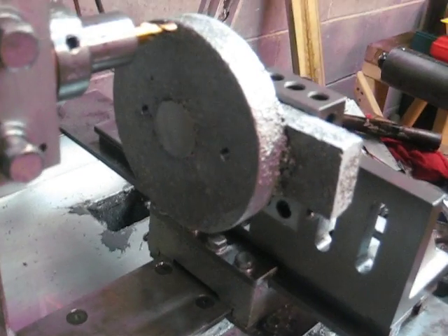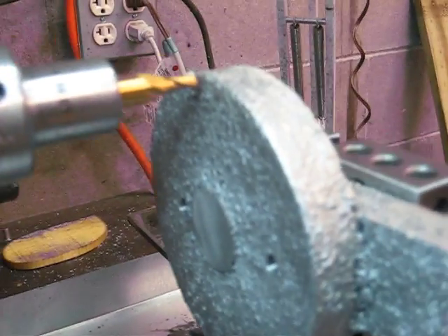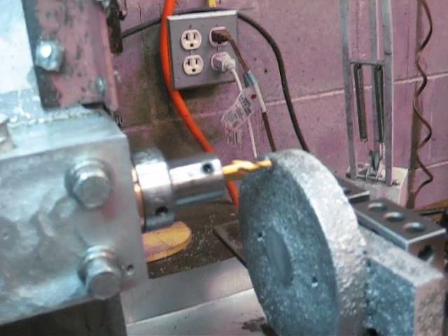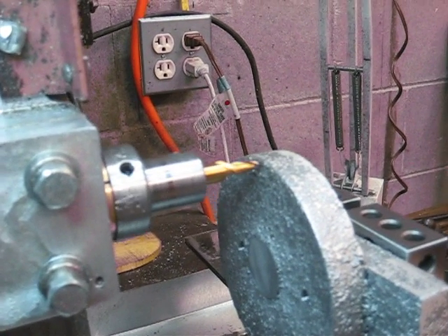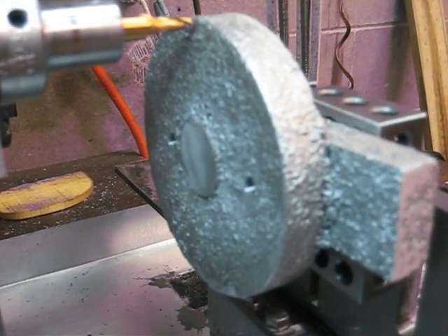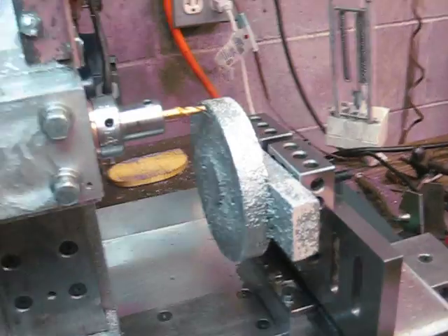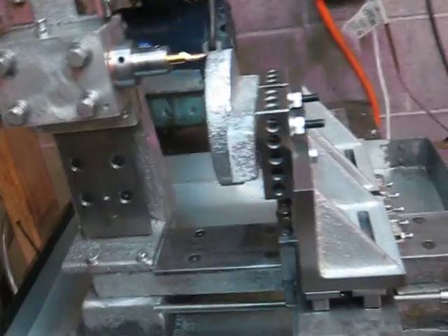I'll take a video of when I've finished it. Let me get the light over here and see if you can see the detail. This milling cutter is going to mill this bottom surface of the compound swivel smooth, and I'm going to try to take some shots of the milling operation as I do it.